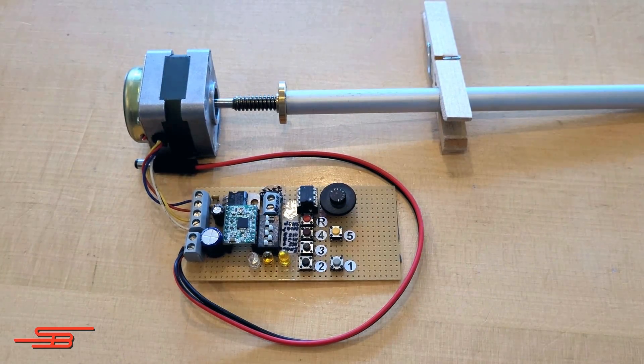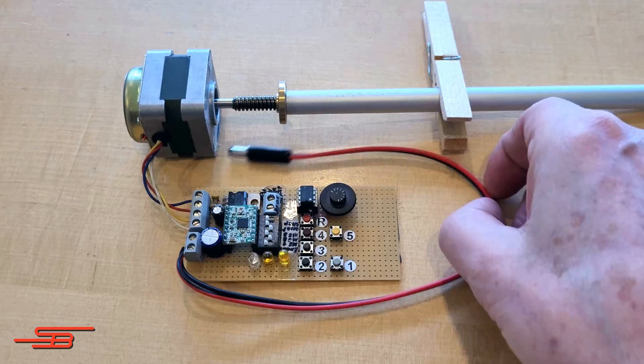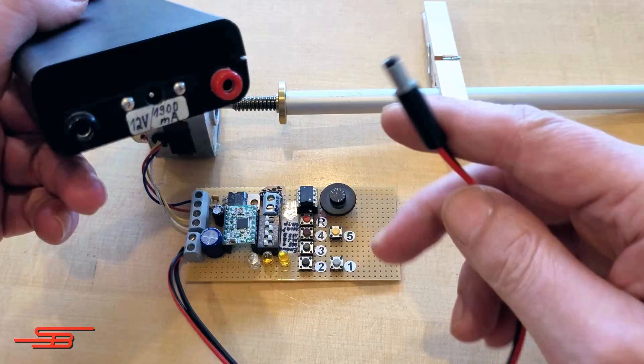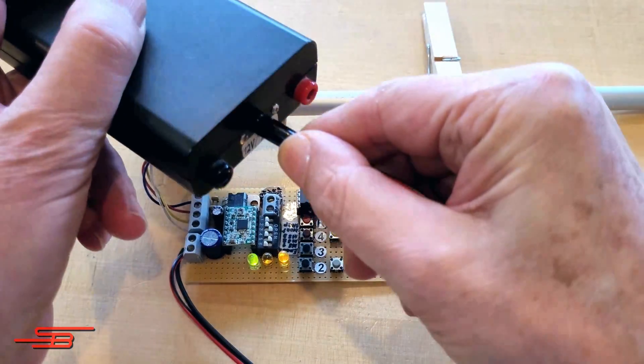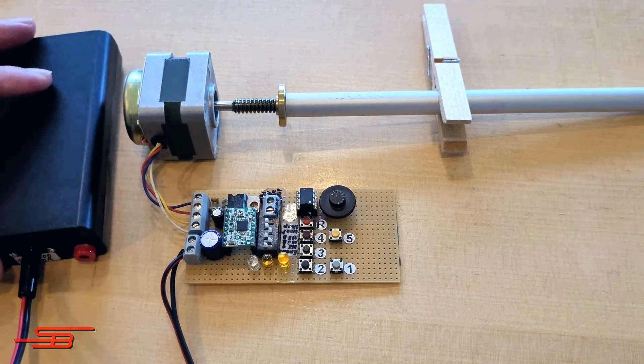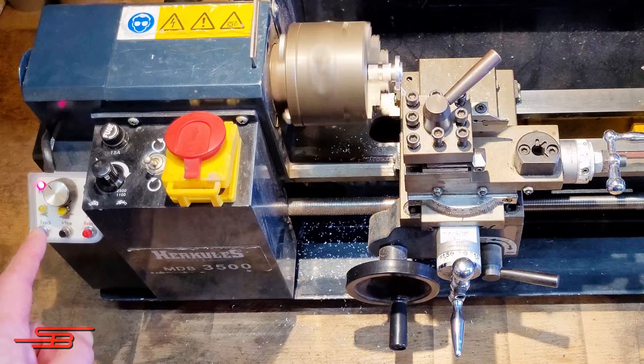Hello, this is the experimental setup of the stepper motor control for my lathe. Immediately after switching on, the green LED signals the basic setting of the control. Flashing 3 times means switch-on state 3. This is optimal for the lathe.